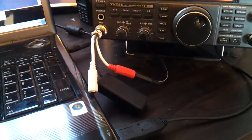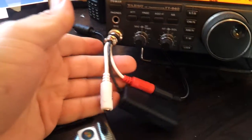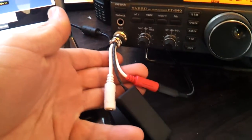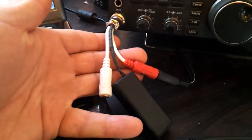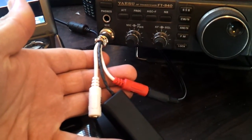Hey guys, just a real quick video to show you what I've been playing with lately. What we've got here is a mic adapter that allows you to connect a computer headset into your radio.